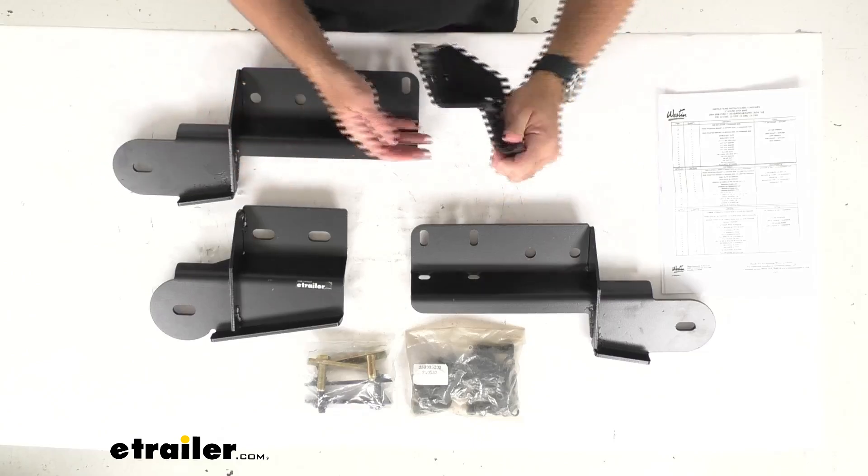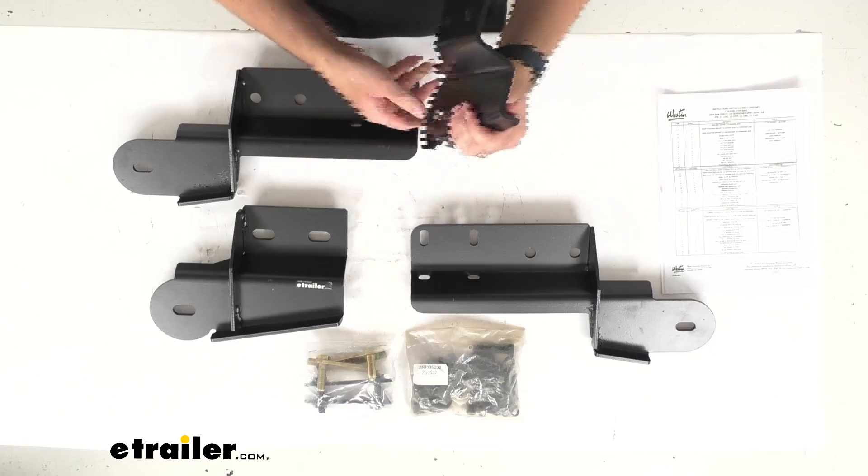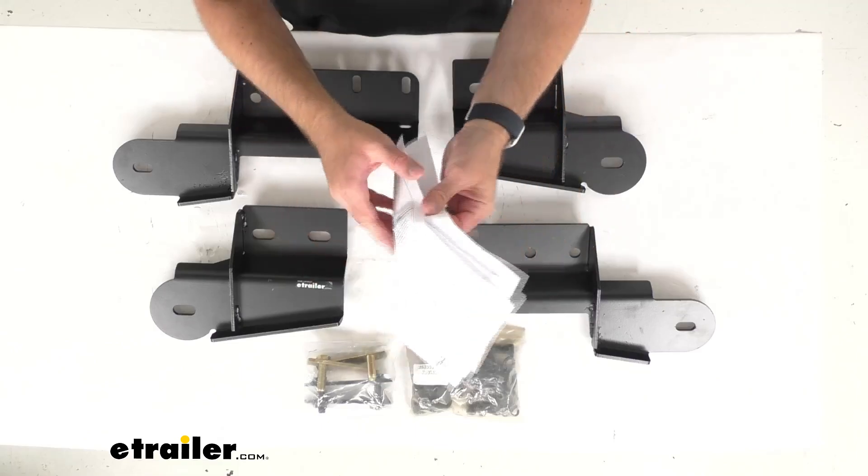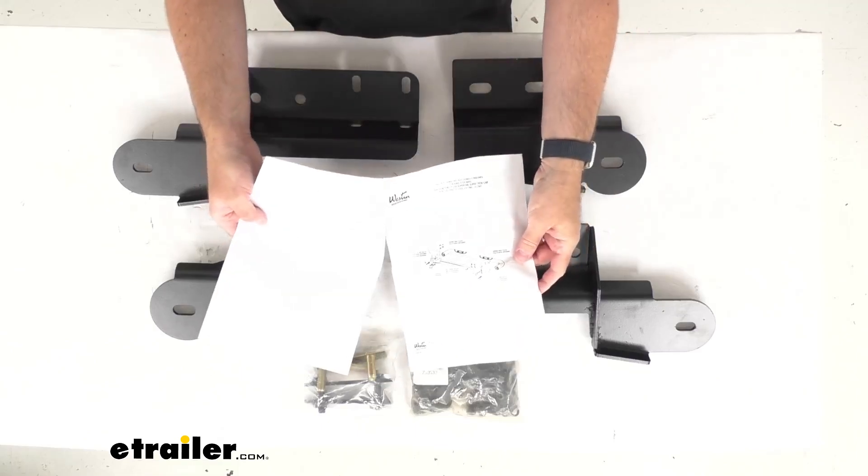The brackets are finished in a black powder coat finish that's going to help resist rust and corrosion, and instructions are also included to guide you through that installation process.